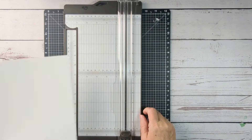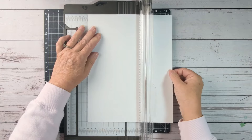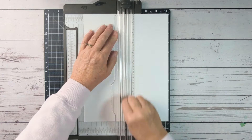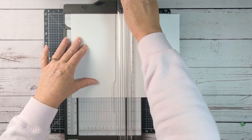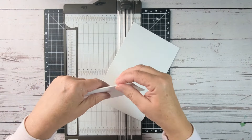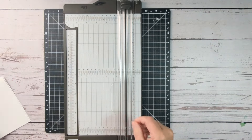Today I will be making two cards. I like to start with an 8.5x11 piece of Whisper White cardstock, and I score that first at 4.25, then turn it to 5.5, and cut it in two. Now I have two perfectly scored card bases for my cards.